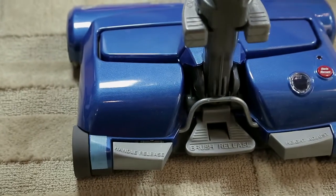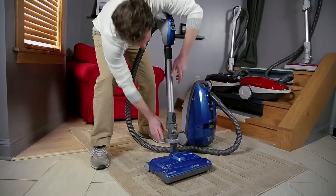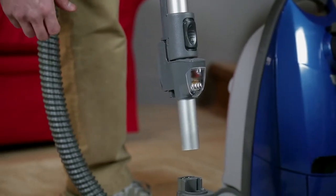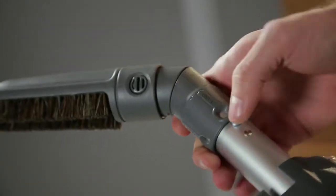To remove the wand from the Powermate, lock the wand in the straight-up position. Press the Wand Quick Release and pull the wand straight up and out of the Powermate. Put attachments on the wand as needed.